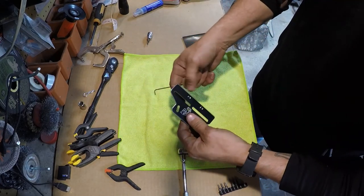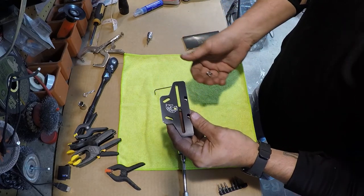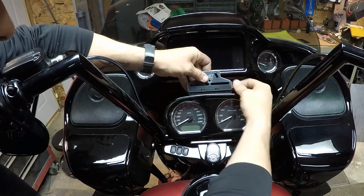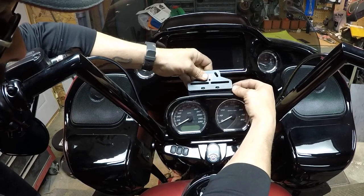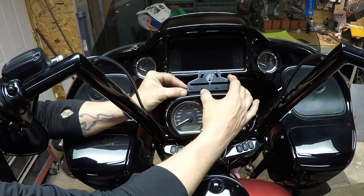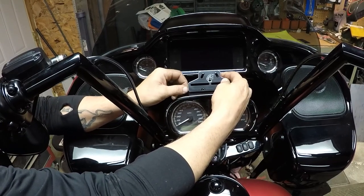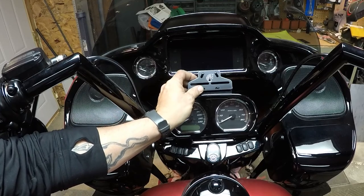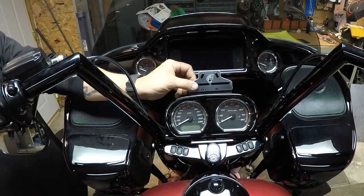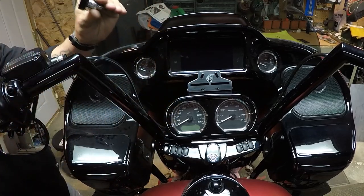We're ready to mount this to the nacelle on the bike. You could lean this back depending on where you want it, or have it at different angles. I'm just going to tighten it up so it's at the angle of the gauges.